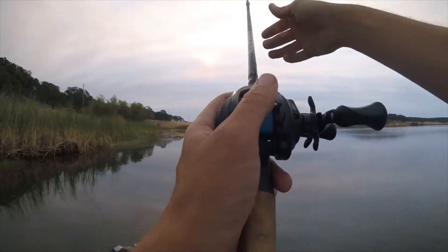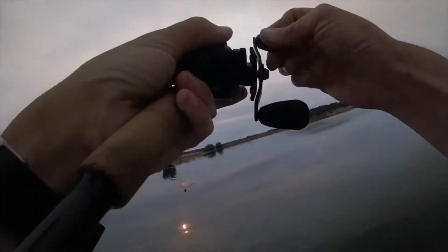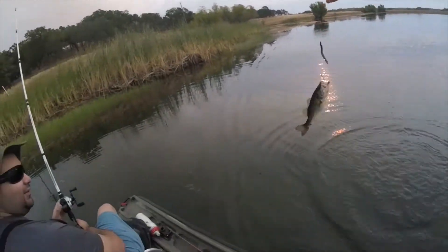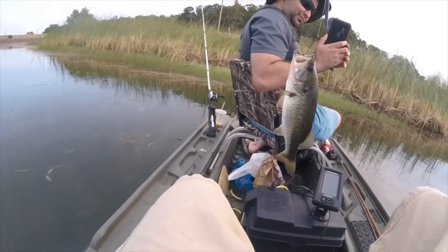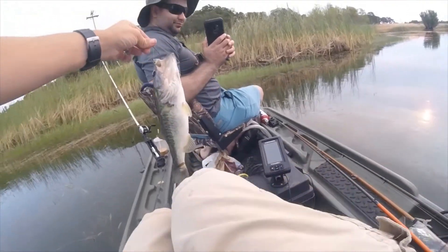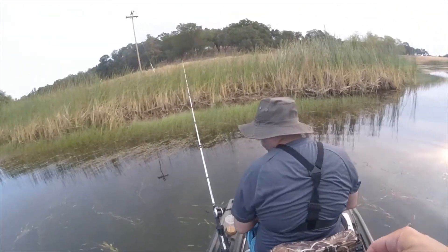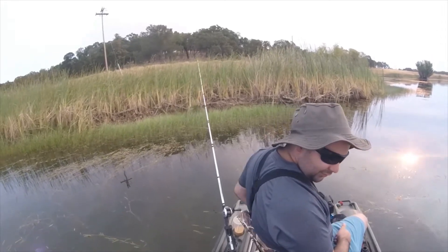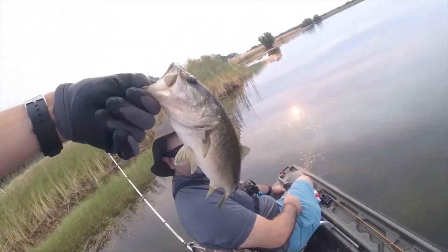That cast right there is gonna get me a bass - yep, it did! I did not set the hook strong enough to get him in the boat. Not a big one, but we're gonna catch a lot of fish today. We've only been on the water 20 minutes and we are on the fish. I'm a pansy fisherman, I use a glove. Surprisingly enough, no one said anything in the comments about me wearing gloves yet. Goodbye, bud - I should have had the camera on for that, he did some aerobatics.